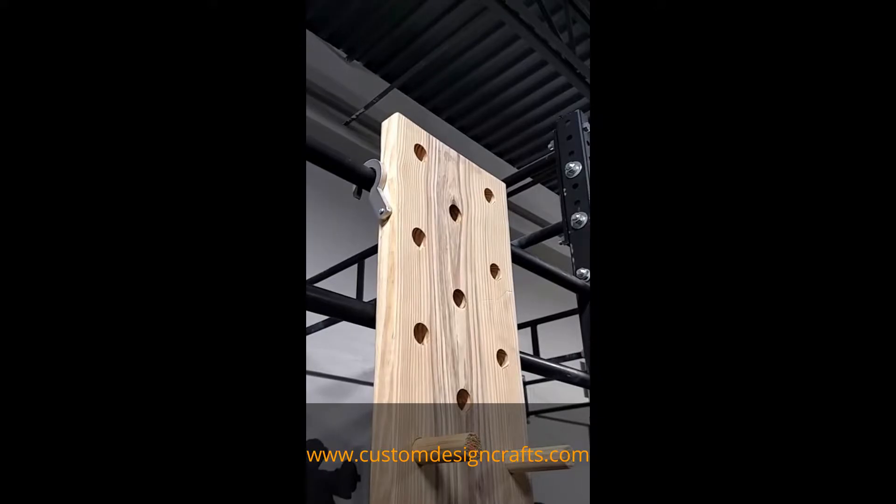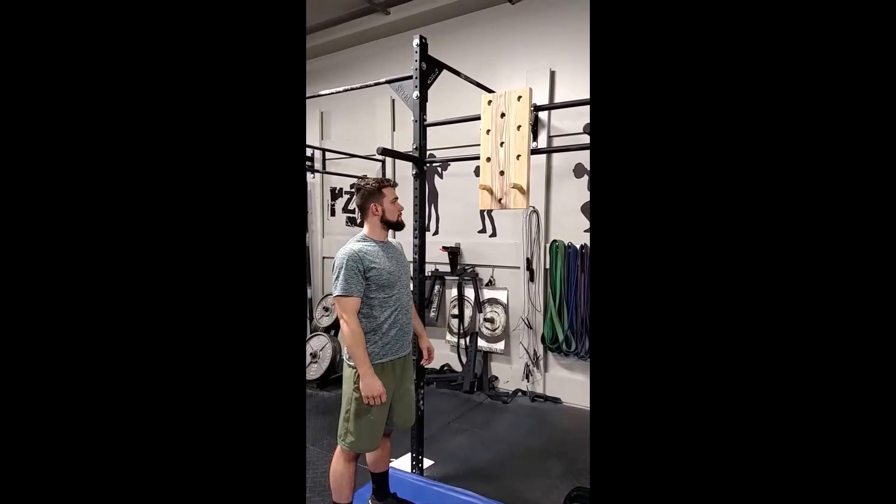Simple setup, easy teardown. Now we're going to talk about the advantages of the pegboard.